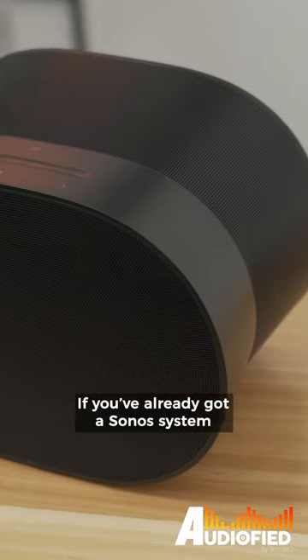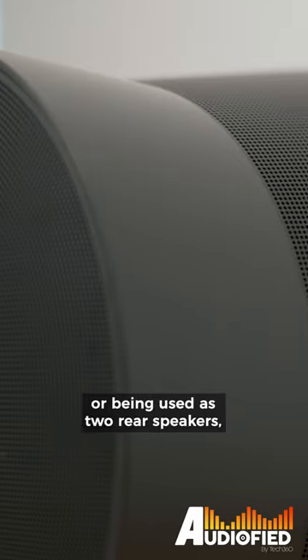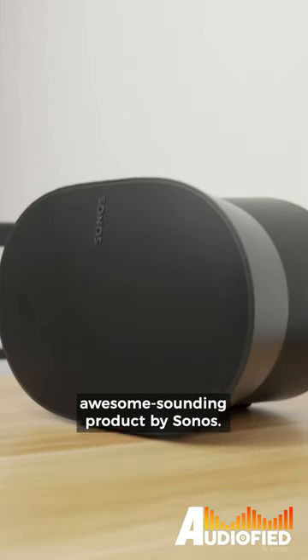If you've already got a Sonos system set up, this is awesome — whether it's a standalone speaker or being used as two rear speakers. I love the Era 300. Awesome, awesome sounding product by Sonos.